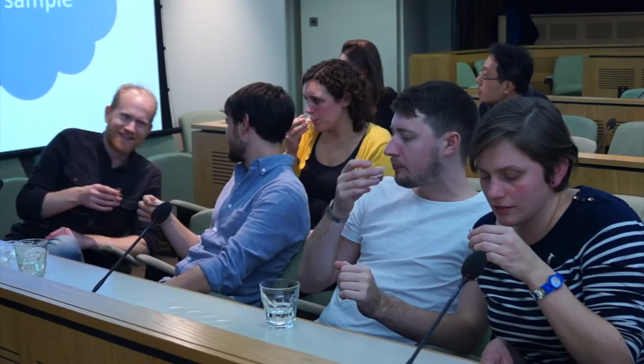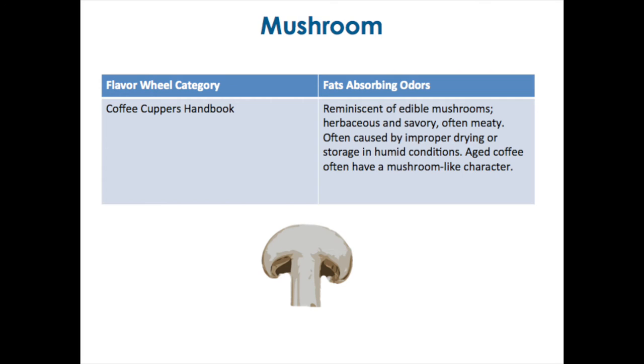And then we can taste the last one. What does it taste like? Mushroom. Fungus. That's the reminiscent of edible mushrooms — herbaceous and savory, often meaty. Caused by improper drying or storage in humid conditions. Sometimes aged coffee can have a mushroom-like character.